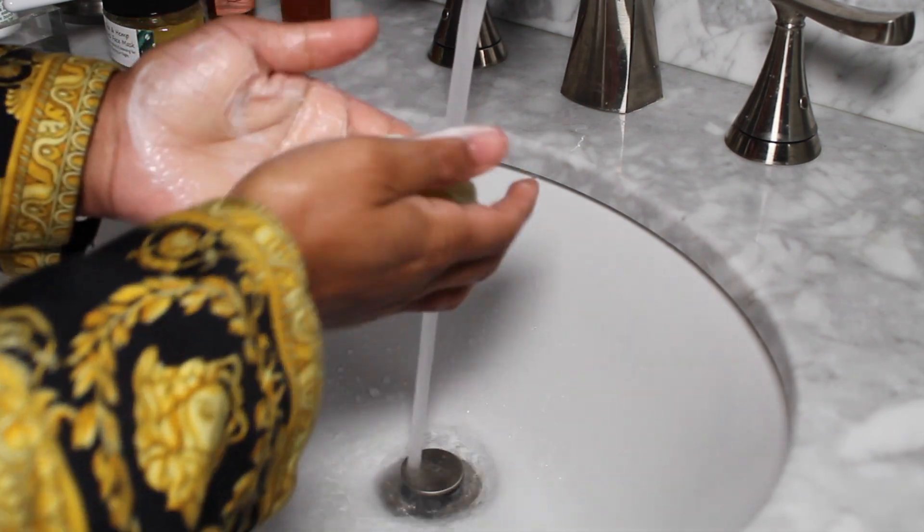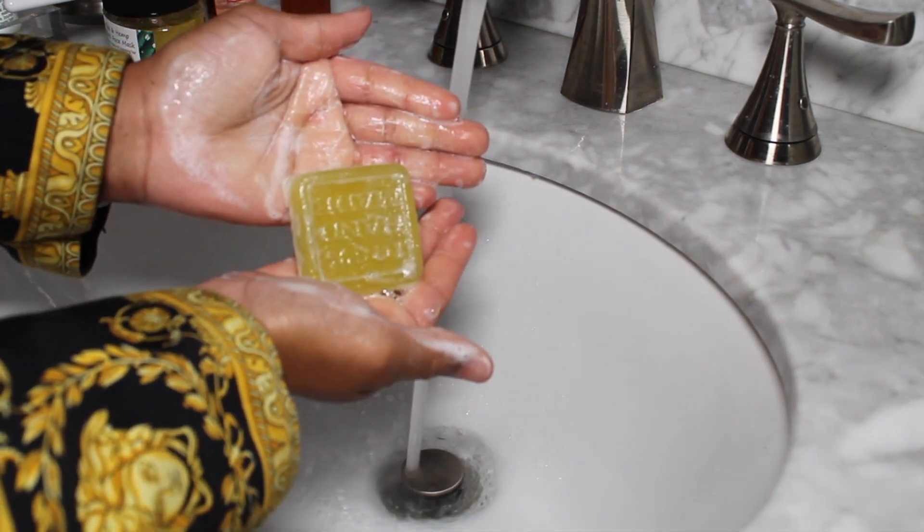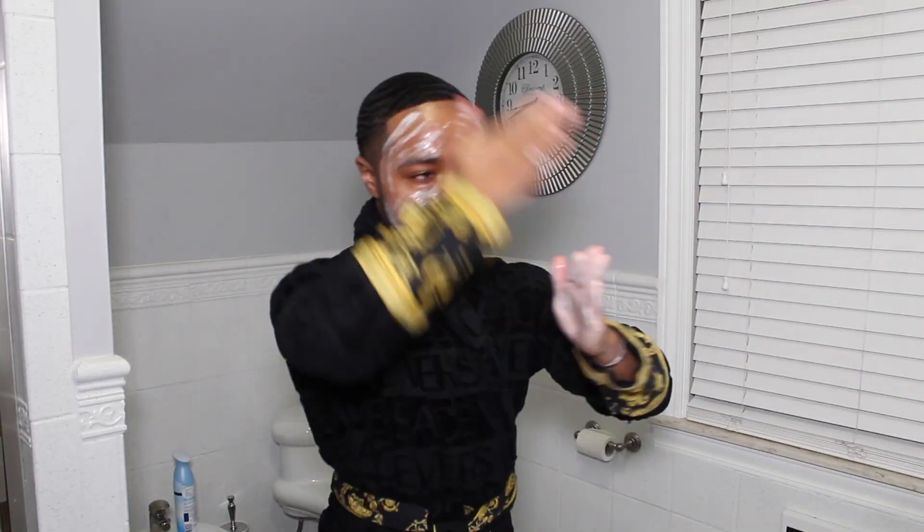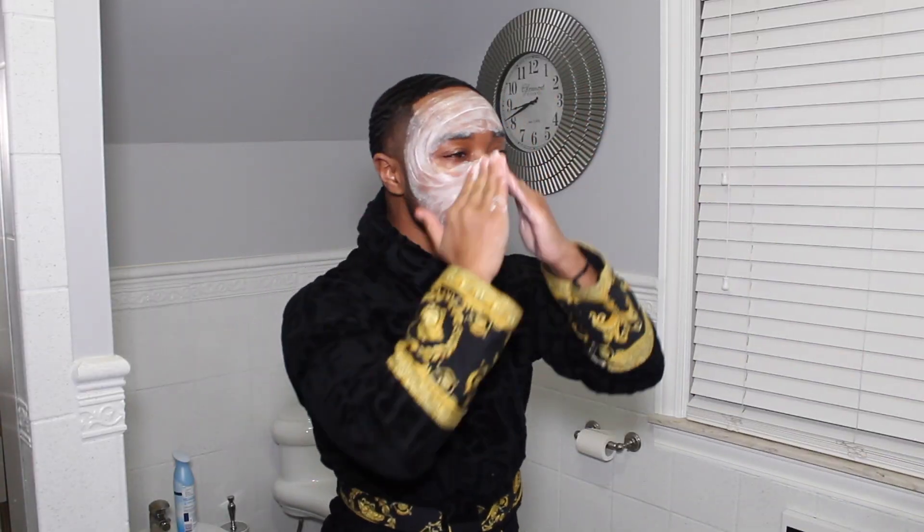I will begin by cleansing with the moisturizing soap bar. I love this soap — it lathers so well, it has a lemony, more of a citrusy scent to it, and I really love this product.